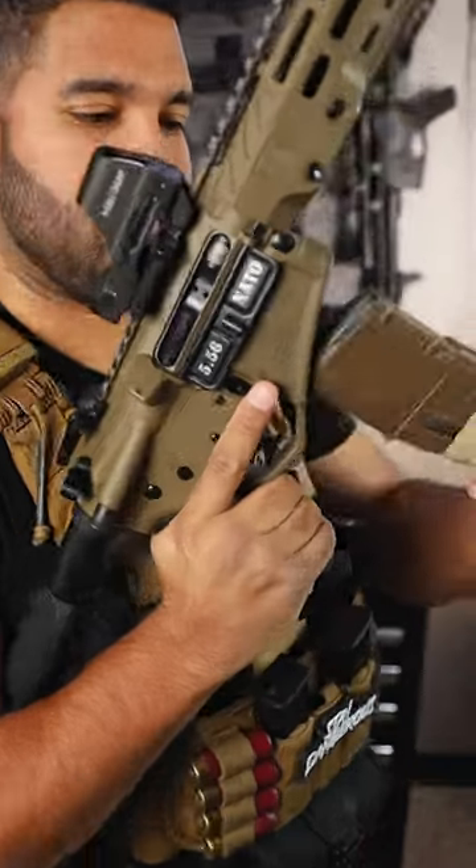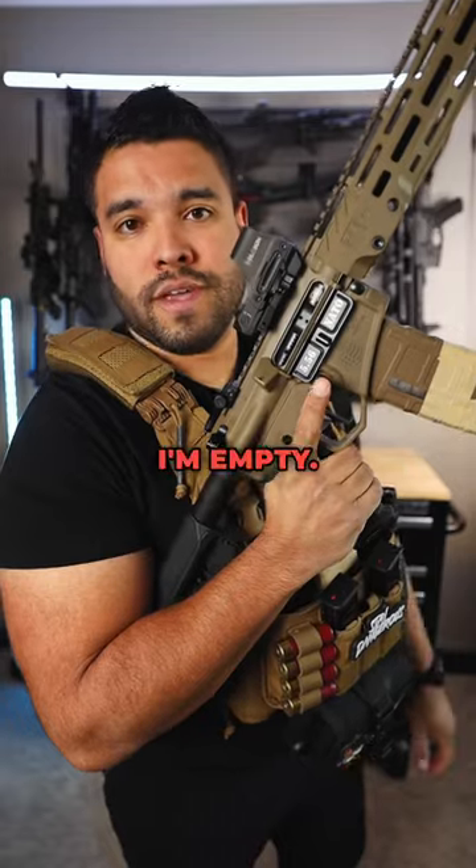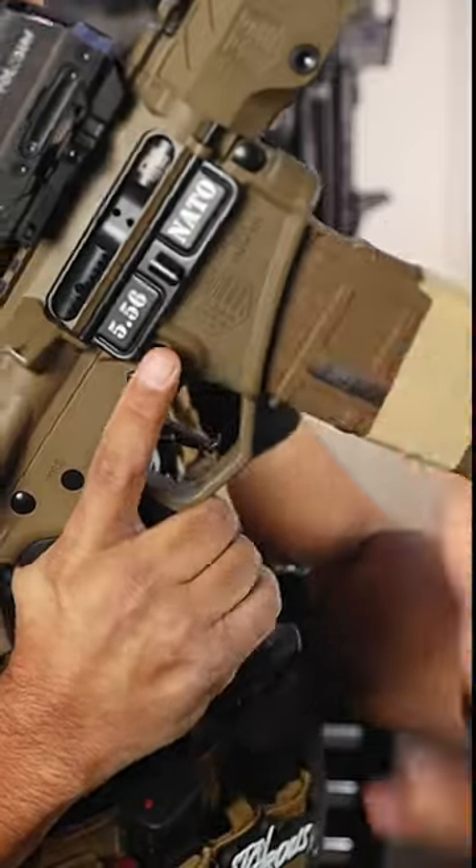Oh no, I'm empty. Pew, pew, pew. I'm empty. There you go.